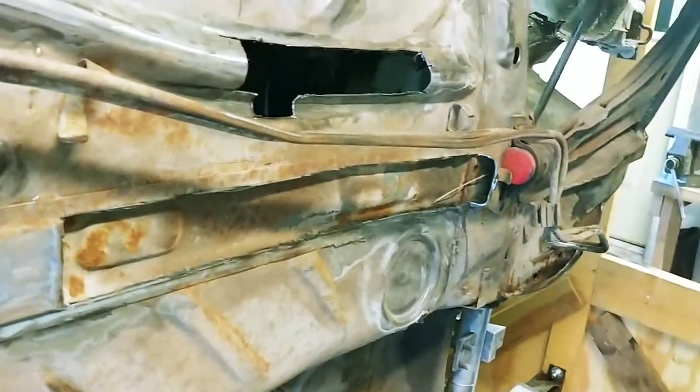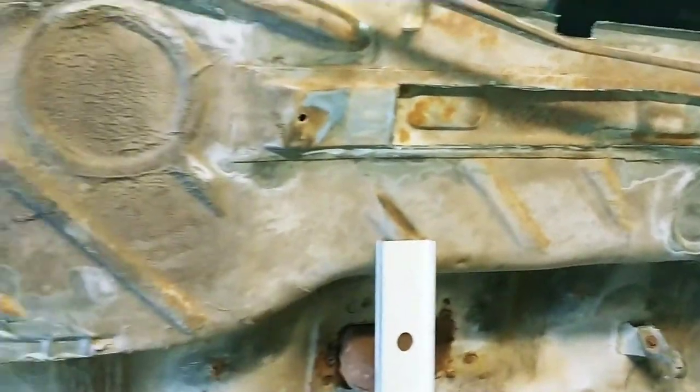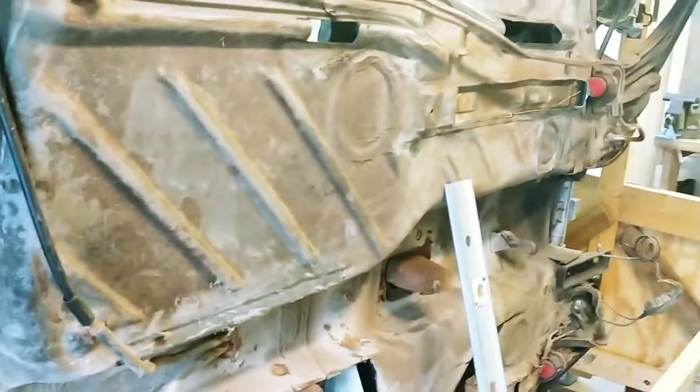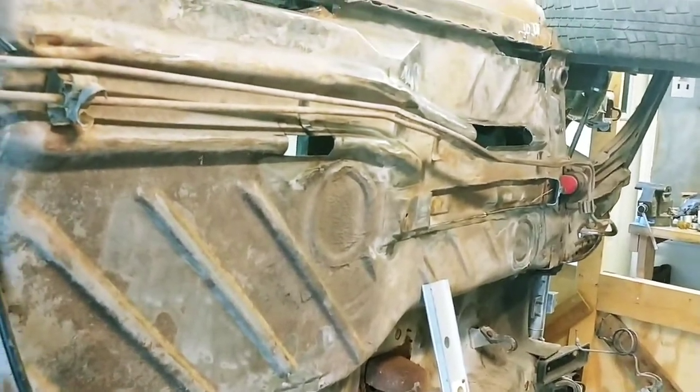I'm thinking possible square tubing to help reinforce it, and then tie in the inside there, just to strengthen it up a little bit. Maybe even run a nice thick flat plate to the back. I don't know yet, but this is where it stands.